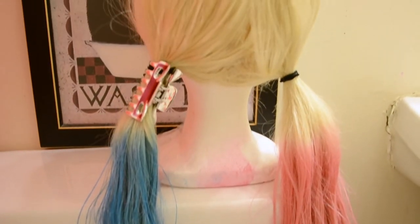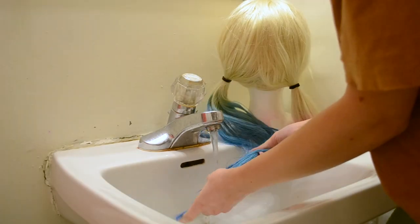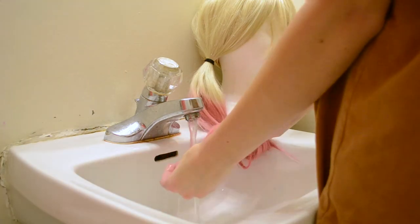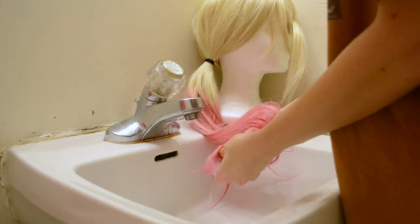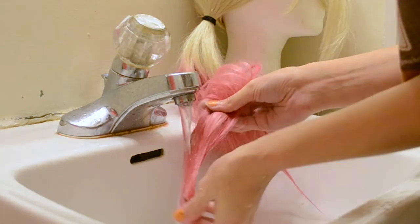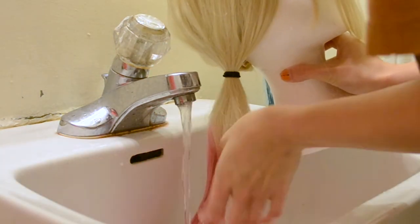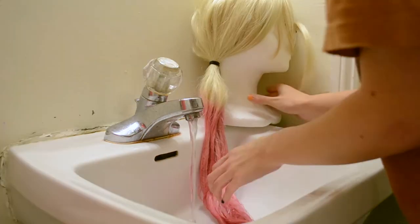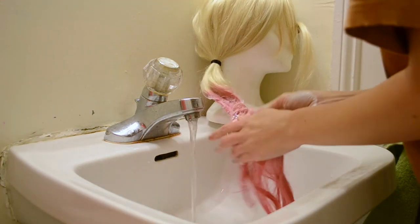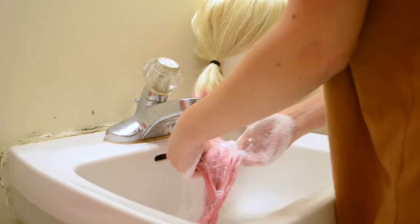After it's totally dry you're going to want to wash out the dye. Since I'm using two separate distinct colors I was very careful to wash out the two sides separately, keeping them apart as much as possible so the dye doesn't leak onto the other side. I just washed one pigtail at a time, very thoroughly. Make sure you get all of the ink out initially, and then once you're done washing the ink out go at it with shampoo and conditioner. Human hair shampoo and conditioner really helps to get the dye out even more and helps restore the texture — if you leave any dye in it will feel crispy, but the more you wash it the more it'll go back to its original state.